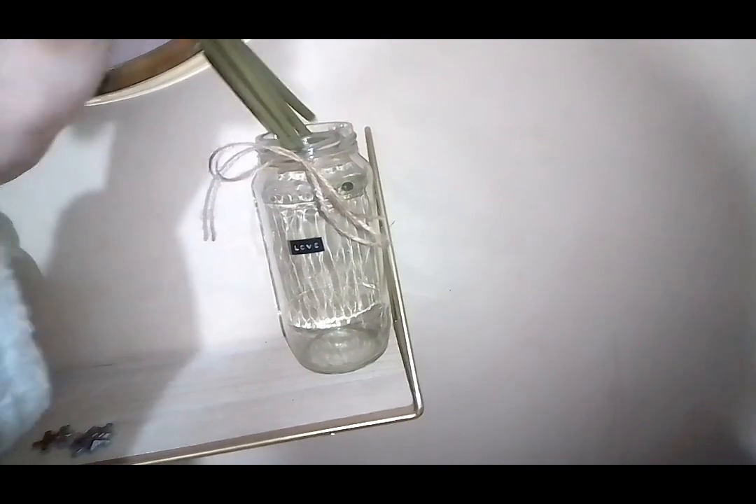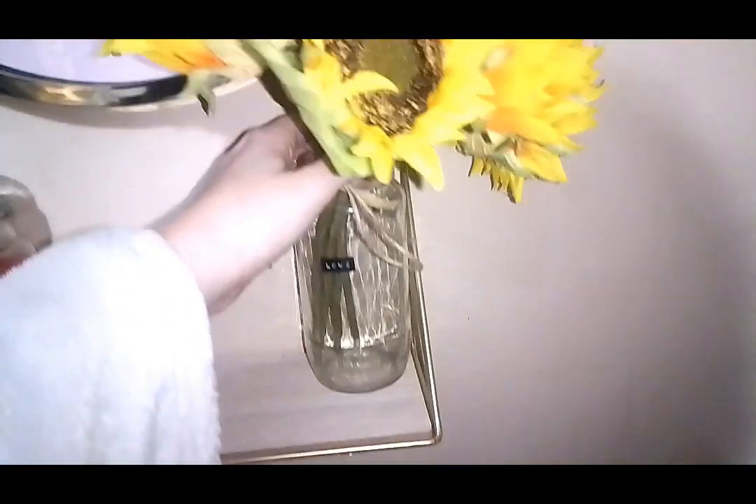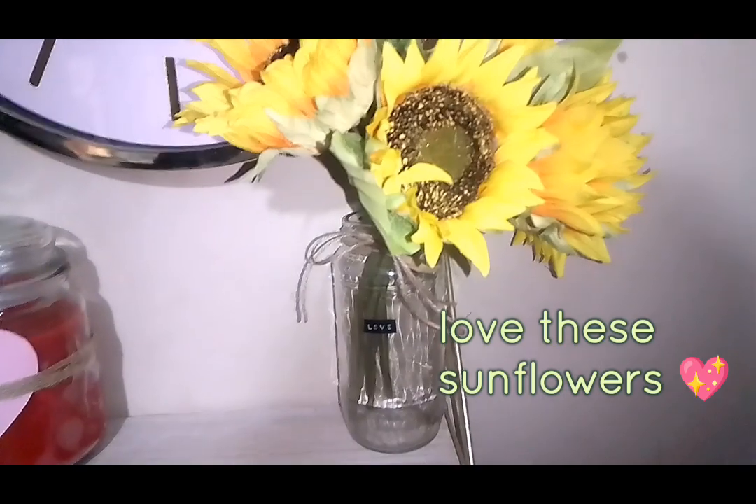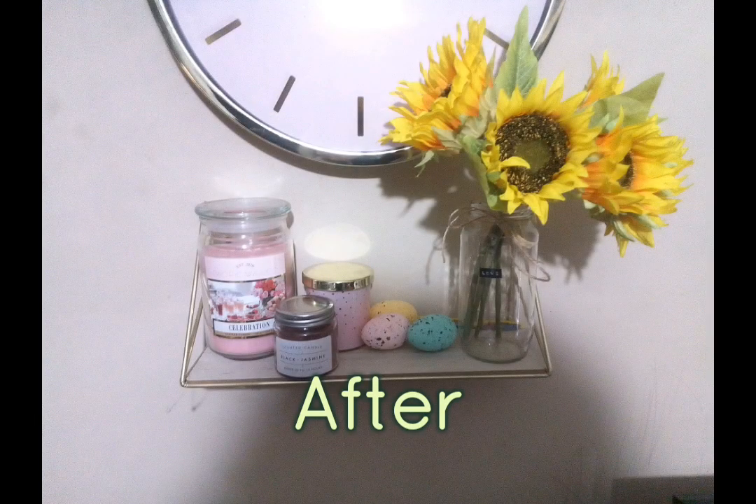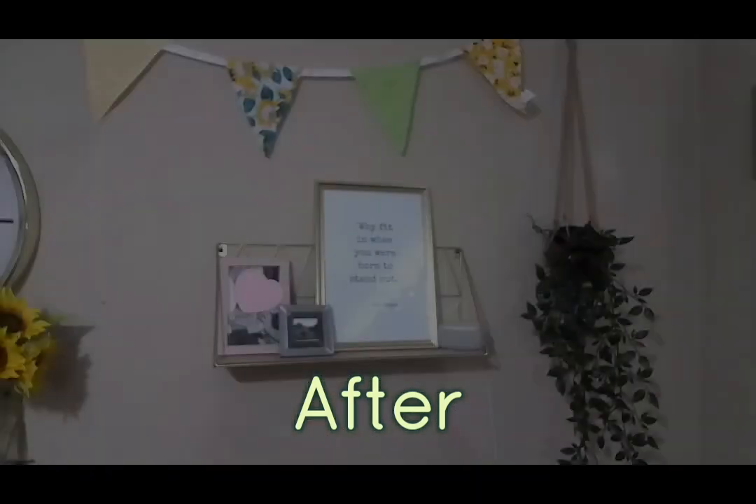So I changed the hearts out with these lovely sunflowers — these come from Home Bargains and I think they were so lovely. And then I also added some candles from B&M and Home Bargains, and some eggs from Poundland.